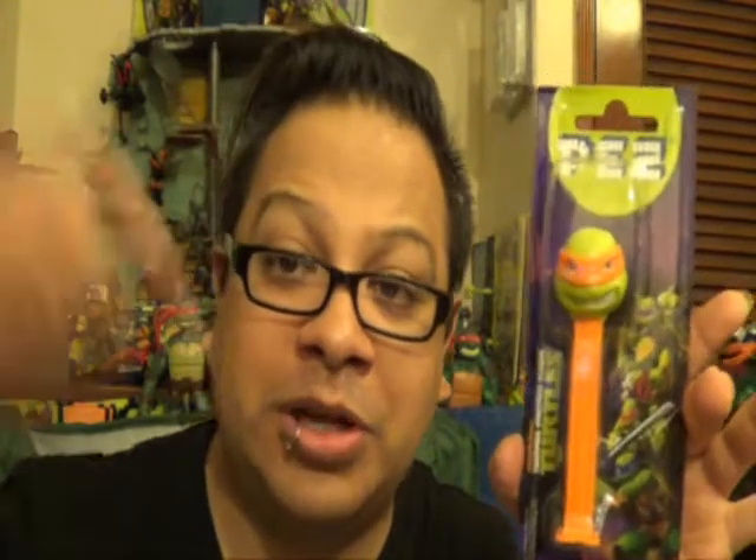I was looking this up online — these are released in his area first. They're supposed to come into America, and I have not seen one of these anywhere else. Pez Ninja Turtles! If you've seen these and you're from America or the USA, put it in the comments and tell me if you've already seen these, because I was reading it up and they said these are only released out there. Supposedly they're coming out here, but I haven't seen them yet.